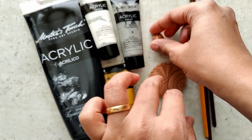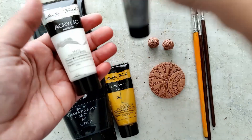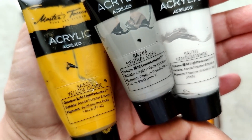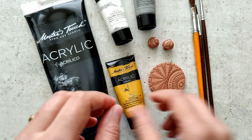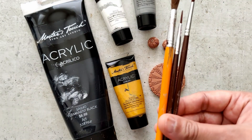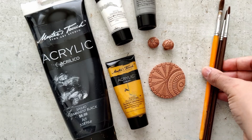I'll leave a link in the description box below on how I made the pendant as well as the jhumkas — they've been beautifully bisque fired. I'm using acrylic paints: black, yellow ochre, neutral gray, and titanium white. The paint brushes are sizes 8, 1, and 1, one of them being a liner brush.